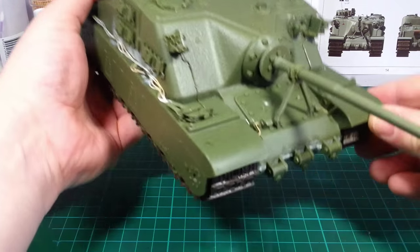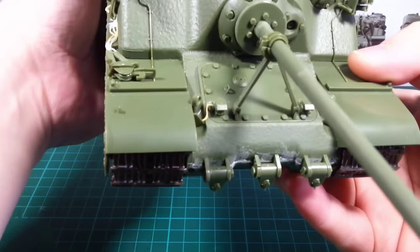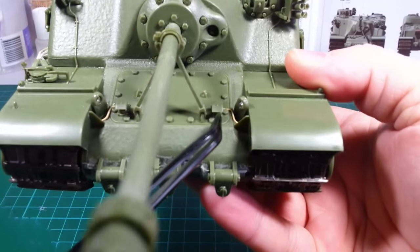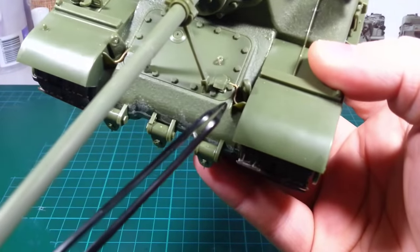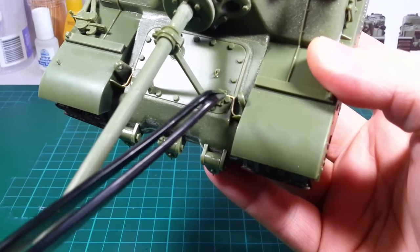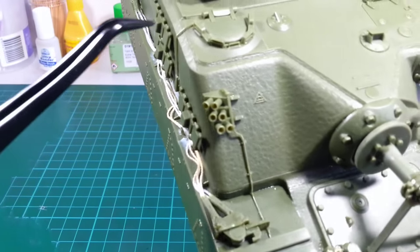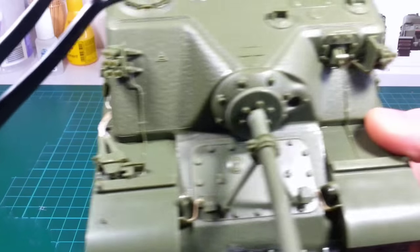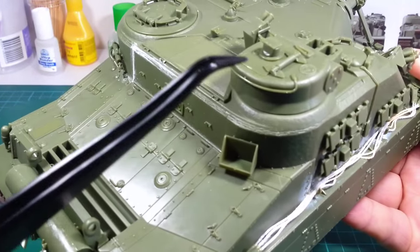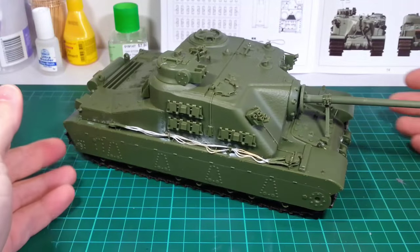There was one small modification I made: on the box art you can see various cables, mostly a cable going from the hull into the headlamps. So I just got a bit of spare sprue that I'd used for an old kit aerial, bent it into shape, and carefully placed it in there — the same on the other side. The kit did come with other cables that go to all the smoke launchers, and there's one on top of the turret as well. That was really the only modification I made to the kit; everything else is pretty standard.